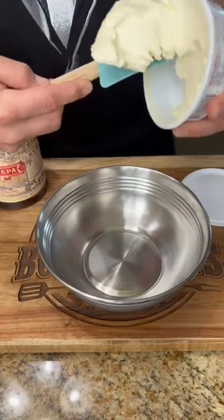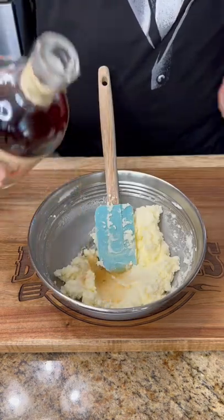Now in a bowl go ahead and mix up your mascarpone cheese, some powdered sugar, and some dark rum.